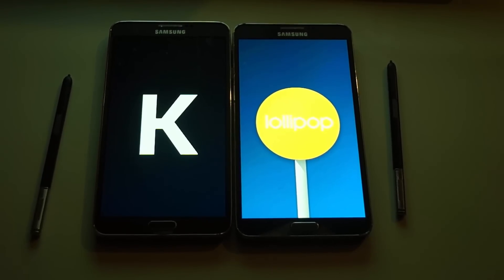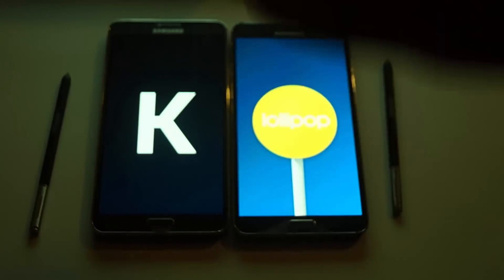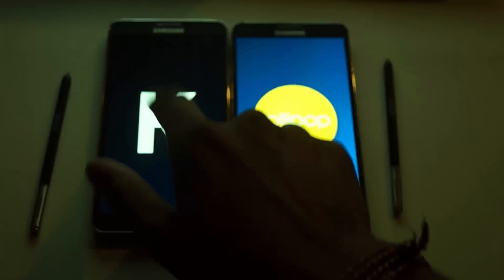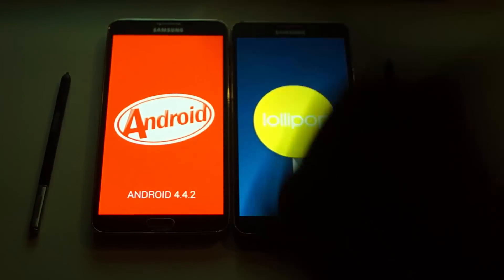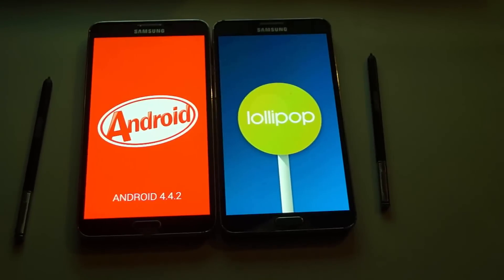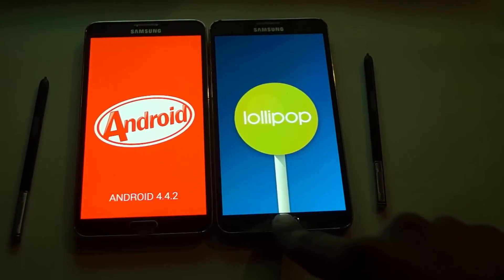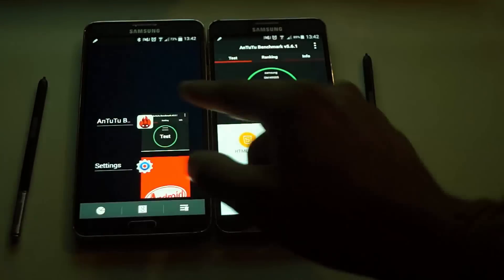Welcome to MobileCressy. As you can see, this is KitKat and Lollipop - this is going to be an AnTuTu benchmark test. Both are Note 3 by the way; this one is running on Android 4.4.2 and this one is running on Lollipop 5.0, which is basically a leaked version I installed. Let's check if it's any better on the AnTuTu benchmark.